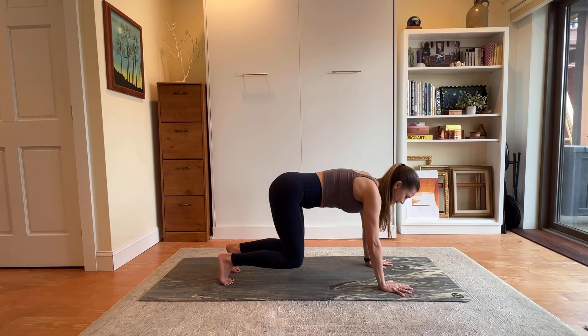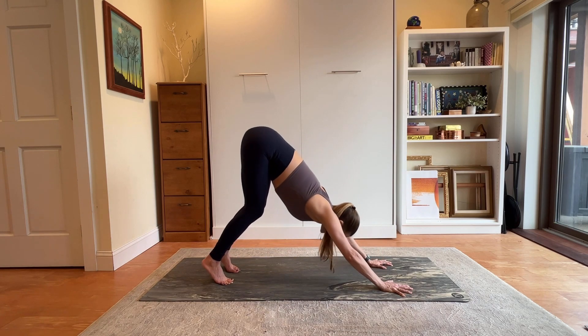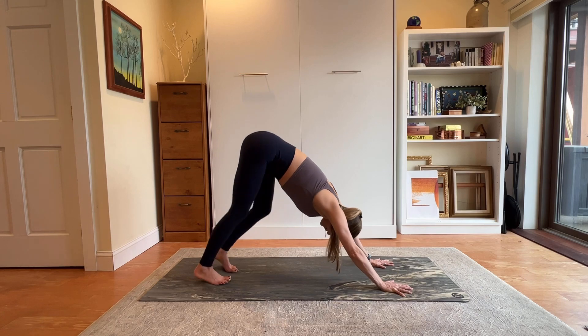Big breath in — downward facing dog on your breath out. Feel free to keep those knees bent. Take a moment here, just to paddle out the feet.